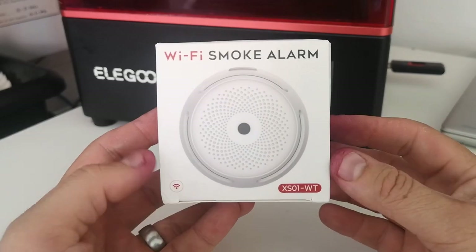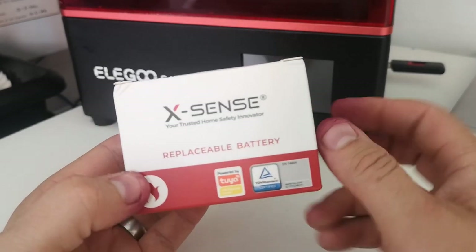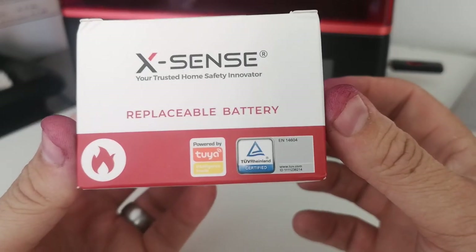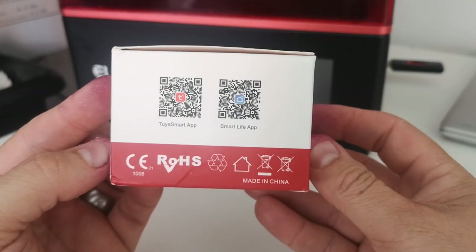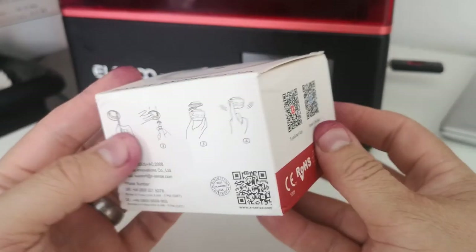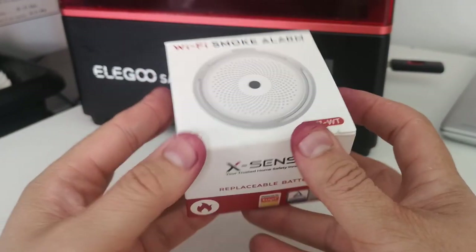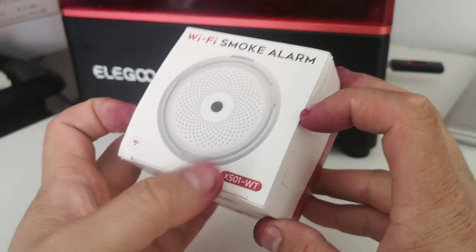This is the device — it's a Wi-Fi smoke alarm, the XS-01WT, and it's by Xsense. It has a replaceable battery which is really nice, comes with its own app, certified ROHS, iOS compatible, made in China. It's a lot smaller than I was expecting, and it comes with some really easy fitting instructions. Let's get this thing open and take a look.